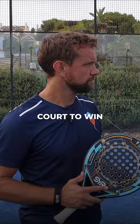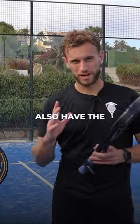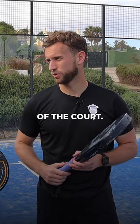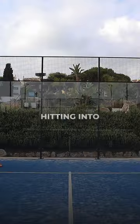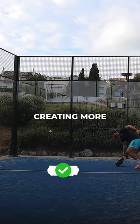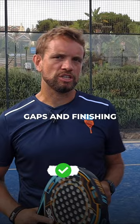Tip number three is using the court to win points. You have the fence and you also have the glass, so you can actually win so many points by using those aspects of the court. Importantly, hitting into spaces yet forcing your opponents into spaces, creating more gaps and finishing the point like that.